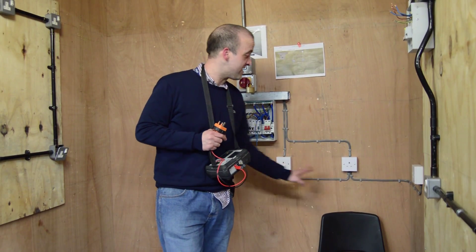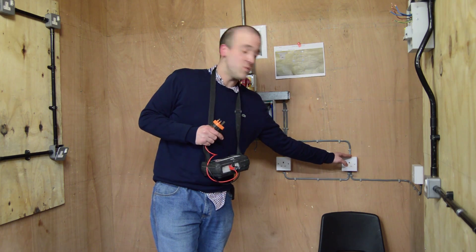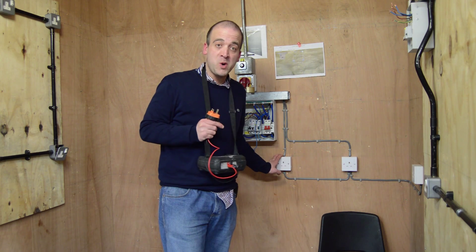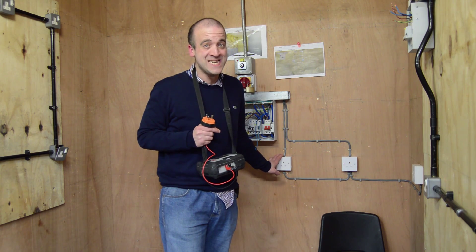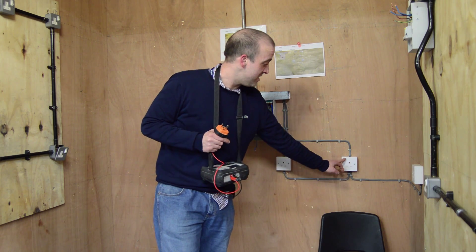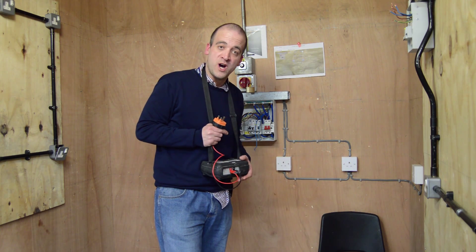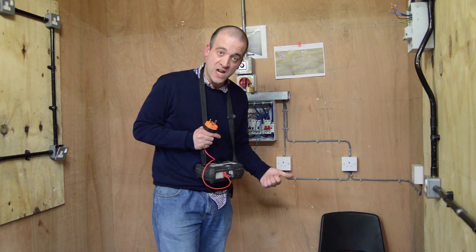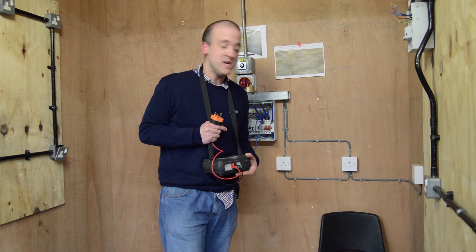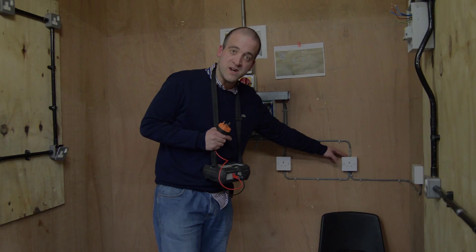A good way of checking whether our readings are correct is to do a quick calculation. For R1+R2 it's live-to-live plus CPC-to-CPC divided by four, and that should indicate the readings we get when we test those points. It's the same with R1 and Rn — it's live-to-live plus neutral-to-neutral divided by four, and that will indicate what a good reading on the sockets should be.